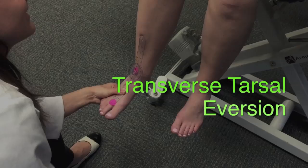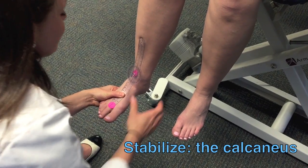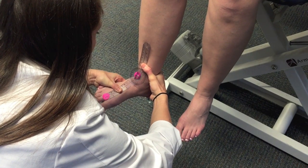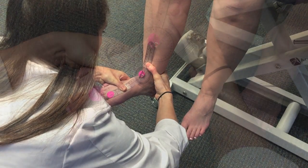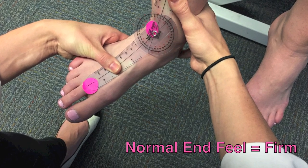The PT will now demonstrate transverse tarsal eversion. Stabilize at the calcaneus. Pull the forefoot laterally into abduction, upward into slight dorsiflexion, and rotate the sole of the foot laterally into pronation. Stop when resistance limits motion or compensations prevent proper motion. The end feel should be firm.